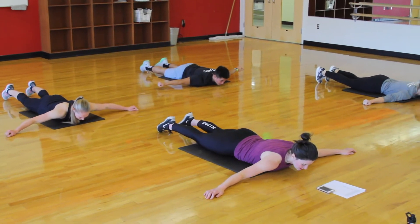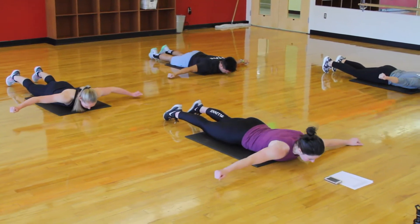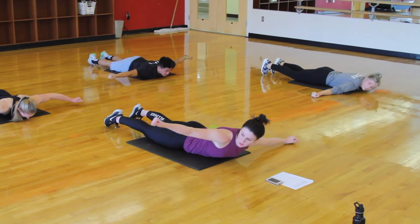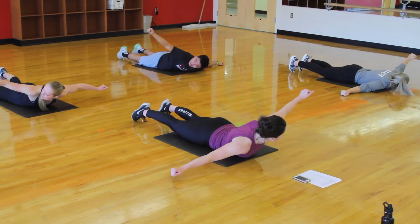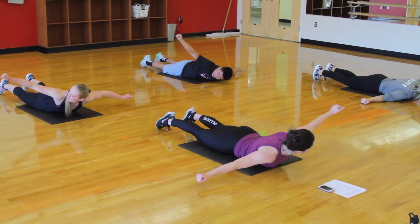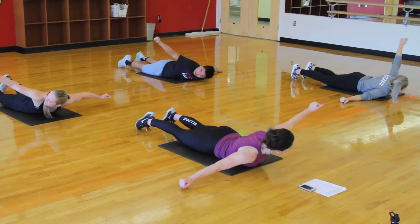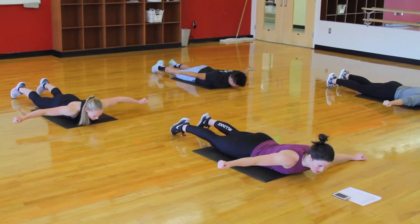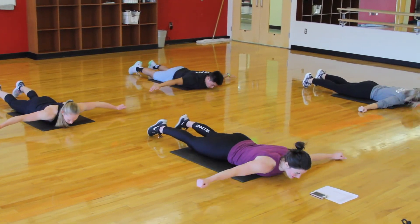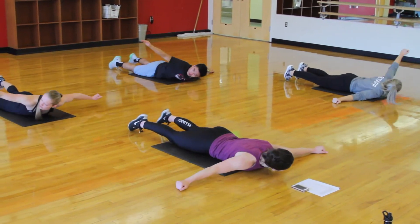3, 2, 1. You're going to keep the feet down on the floor and lift that chest off, looking towards the side, alternating side to side. Keep those glutes engaged, lifting through that back. Just 10 more seconds. Exhaling each time you lift up. 3, 2, 1.